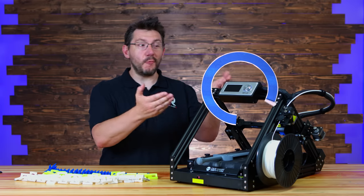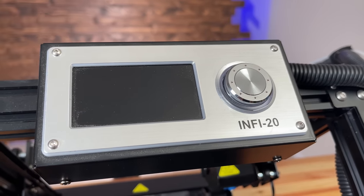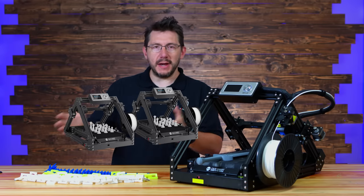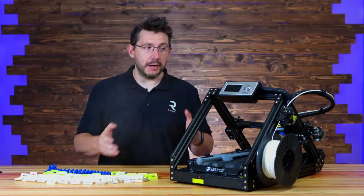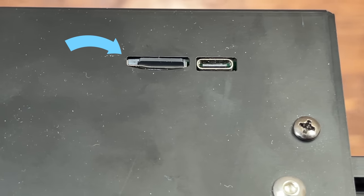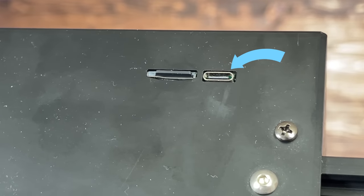The control box is right up top, and I like this because it's not on the side. Anytime a control box is on the side, it makes the machine profile wider, and if you want a couple of these right next to each other, that just doesn't work. Having it on top lets you access it and means better placement for other machines if you have more than one on a table or bench. microSD is how you get files to this machine, but also on top is USB-C — I'd love to see it.